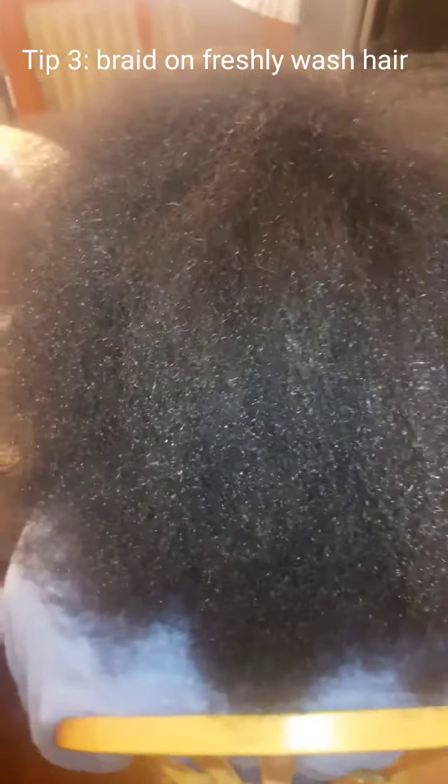Step number one: we're going to start on freshly washed hair and we're going to start by braiding. This is the braiding pattern that I use for the back — as you see, I braid a straight line across the front. These are the braids that I already started and put in.